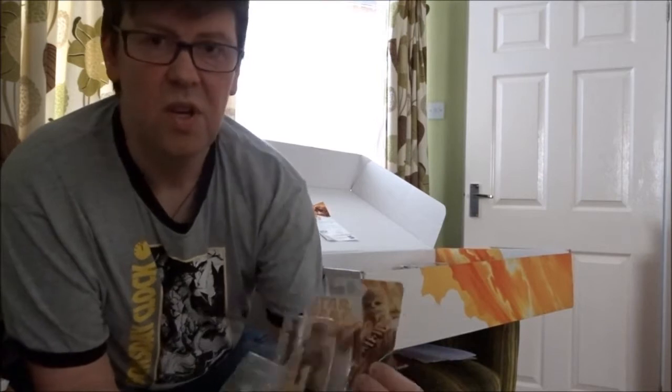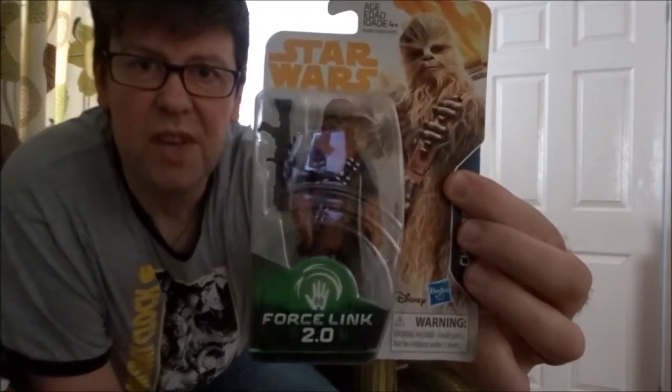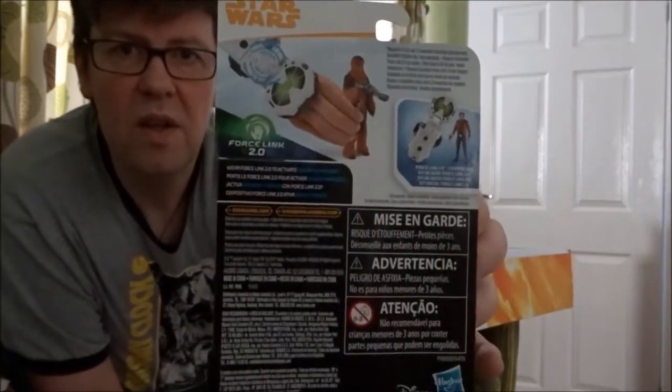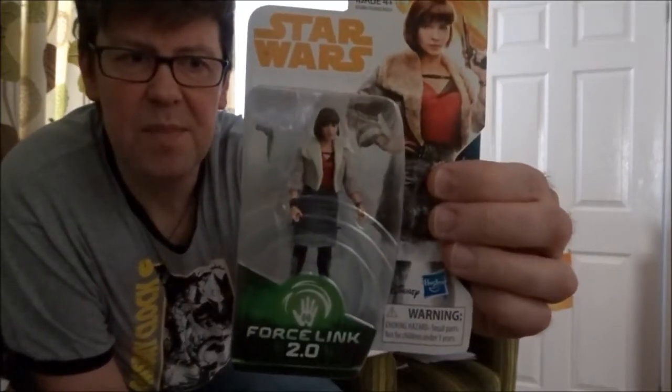Speaking of action figures, they dropped a couple in the box — these are on shelves so nothing you haven't seen before, but obviously Chewie and Qira in her Corellia outfit. Very nice indeed — again, unexpected.